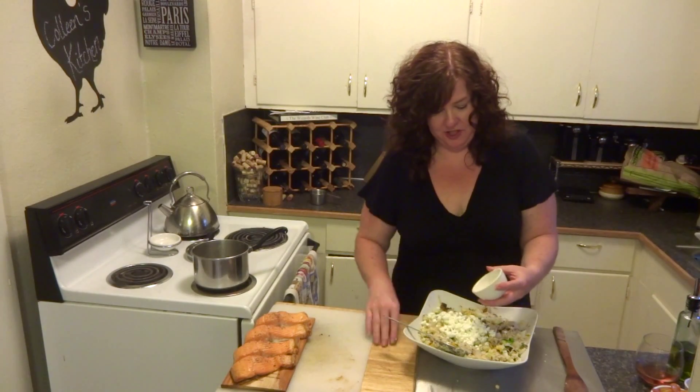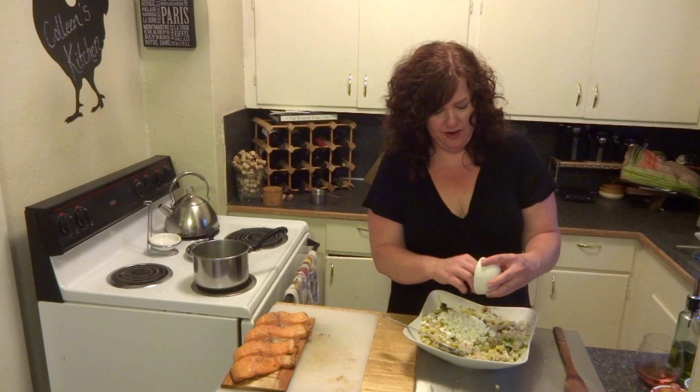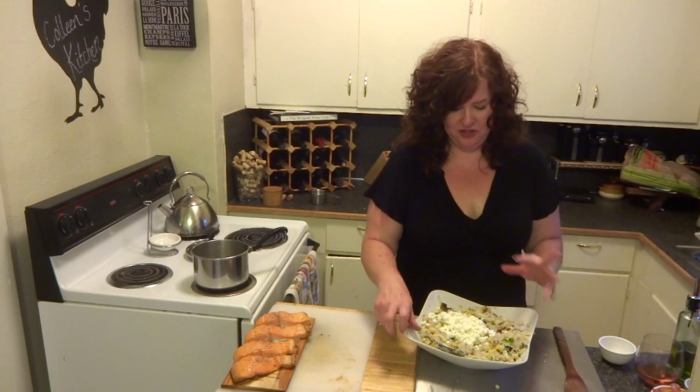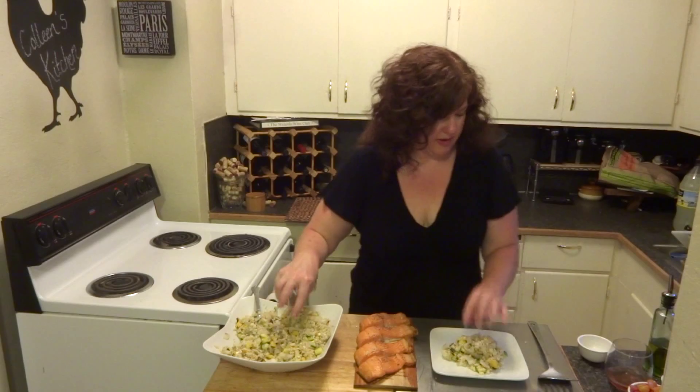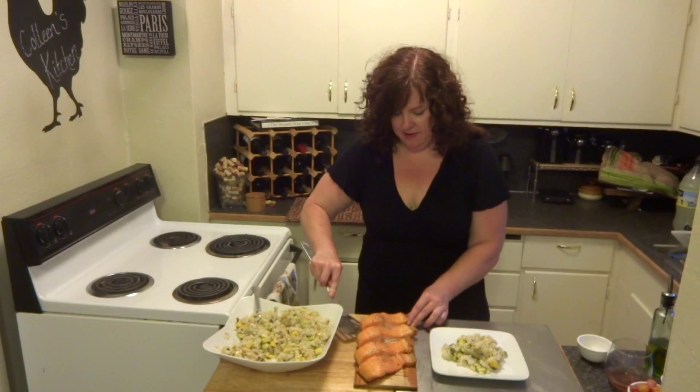Then we have that rice that we cooked up. Once it's cooked, it's about roughly two cups of rice. Last but not least, I have two ounces — that's about half a cup — of crumbled goat cheese.